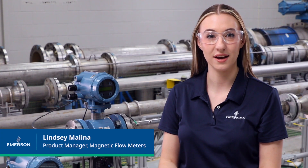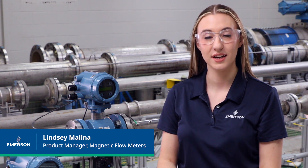Hello, I am Lindsay Malina, the product manager for Rosemount magnetic flow meters with Emerson. I will be going through how to prepare for installation of a Rosemount magnetic flow meter.